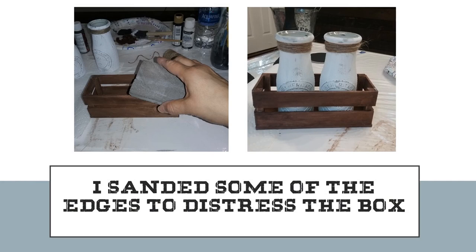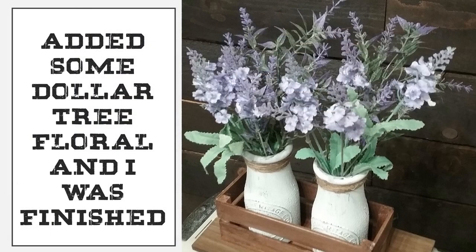I wanted to distress my box a little bit, so I took my sandpaper and distressed just the edges on some of the boards. Once everything was done and put together, I added some Dollar Tree floral that I had lying around and I thought it turned out pretty cute.